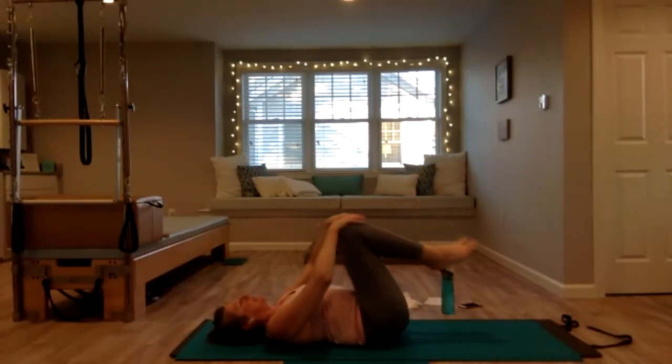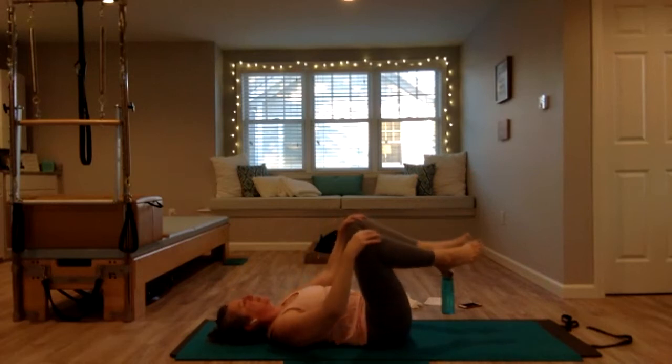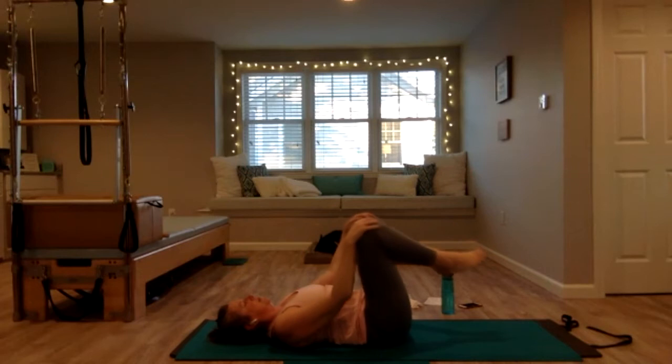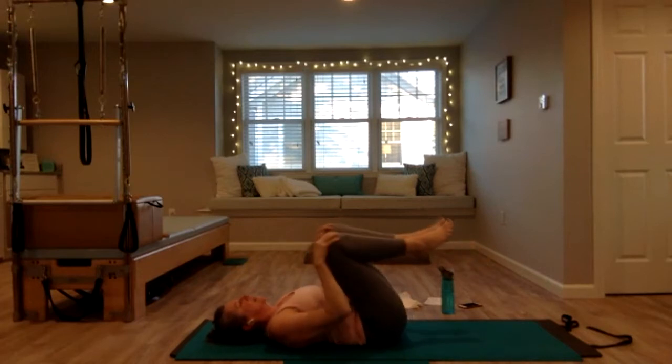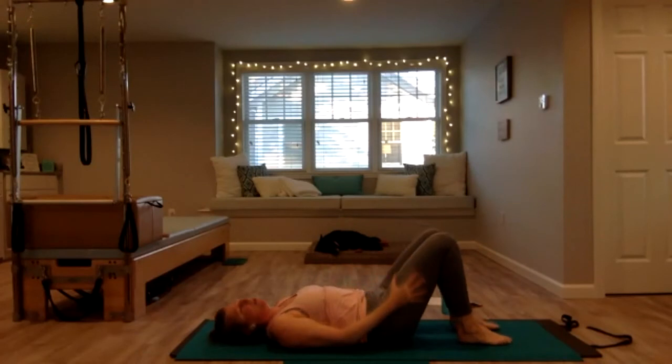Feel free to grab water at any time. Do a couple of knee stirs — one hand on each knee, big circles away from each other, and then switch directions. Coming back to stillness, bring your feet down — we're going to do a little bit of bridging.